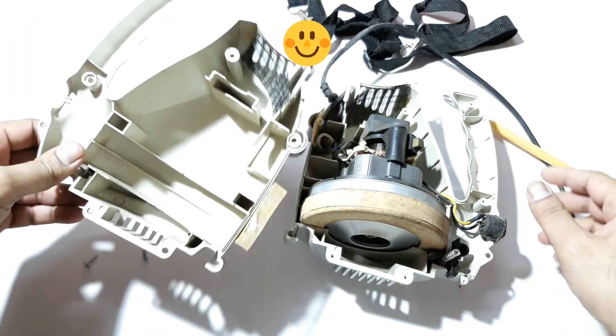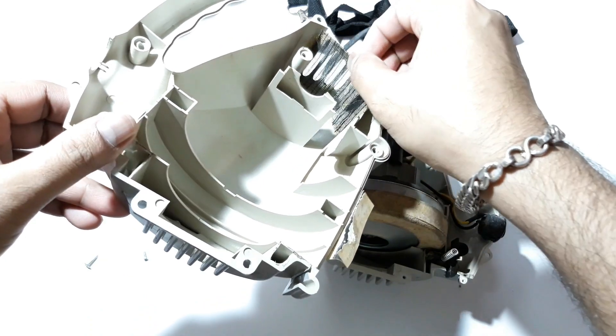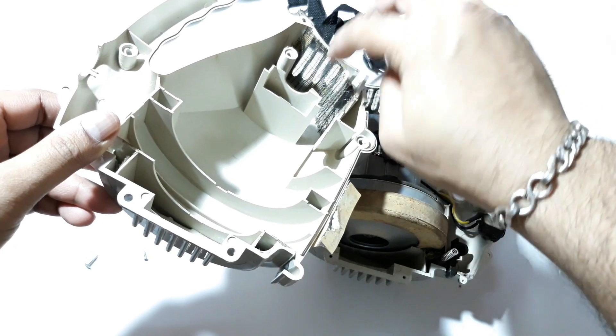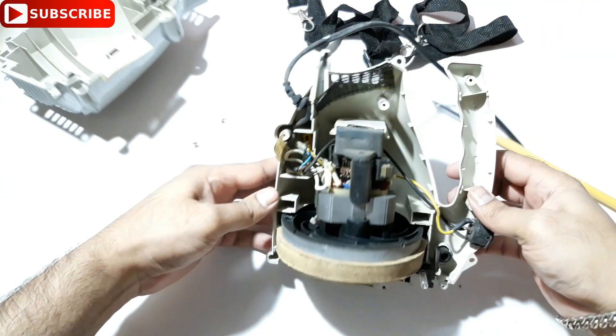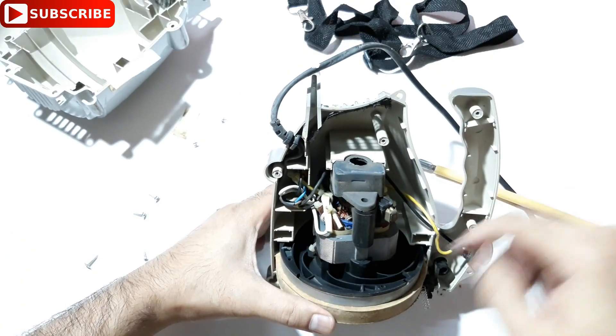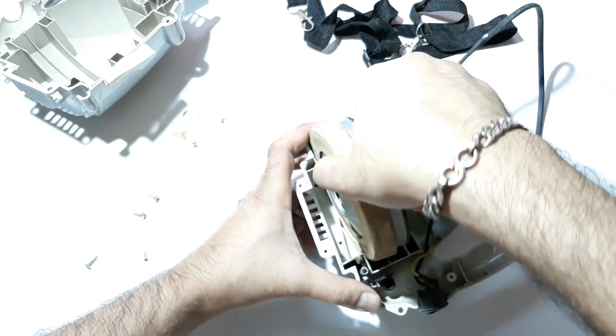Alright, so this is the inside look of this thing. There is a mesh net here to stop the dust, and this is the motor here. Let's check it out.